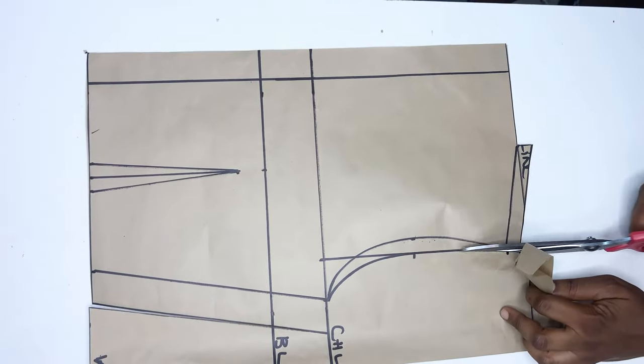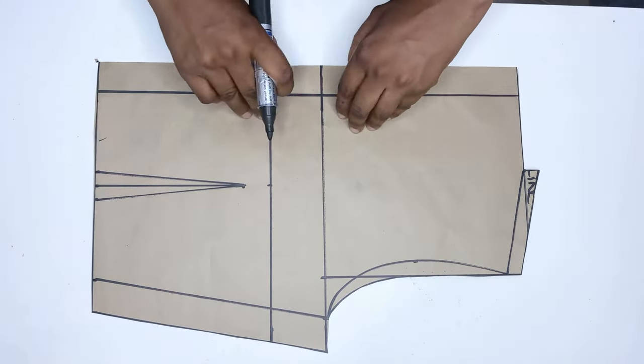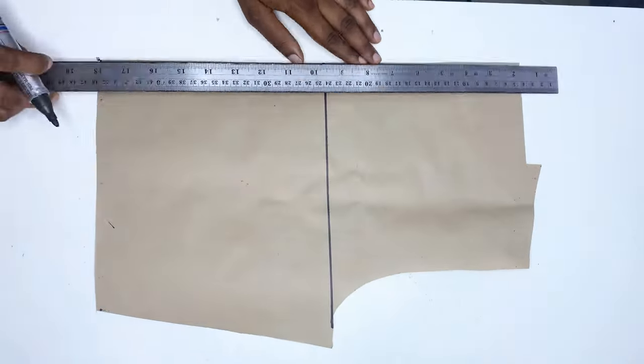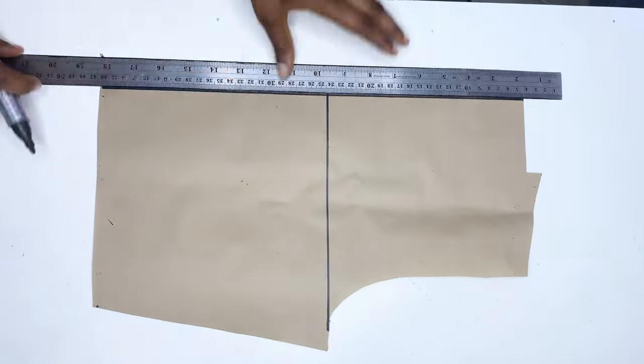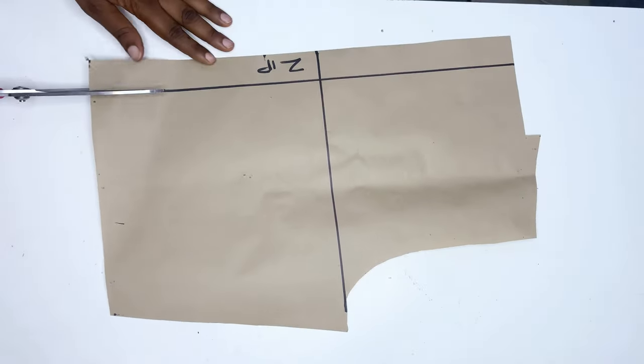Now I'm cutting out the back pattern. When you're done cutting, remove it and trace out the lines for the back. For the back we will not be using a zipper, so I'm going to be cutting out that point.